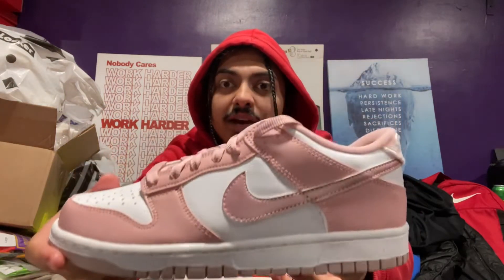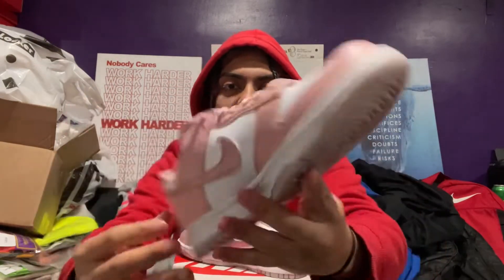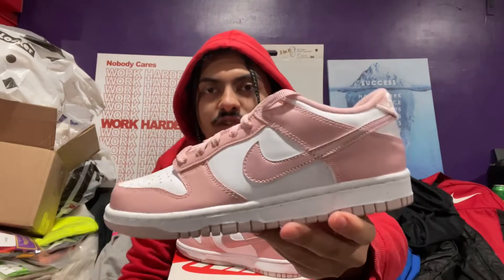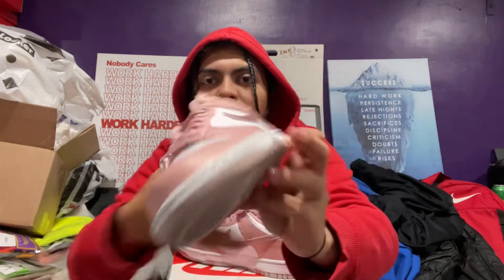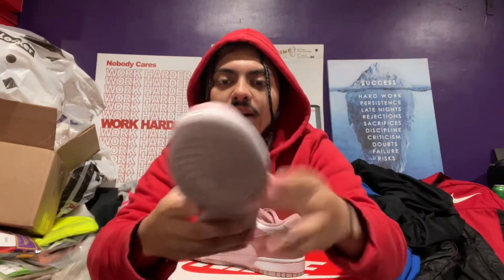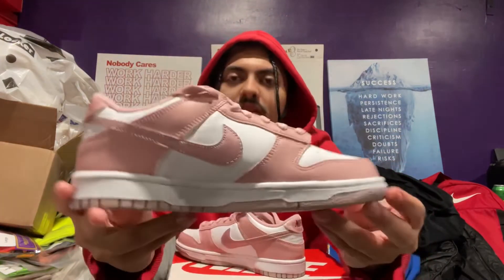Yeah, this is a beautiful shoe right here. Did you guys cop when they dropped? Did you take an L? I wish I would have grabbed another pair. This shoe right here is a beautiful Dunk — got the red in the tongue just like it matches the red in the back. Yes, this Dunk right here is a beauty.